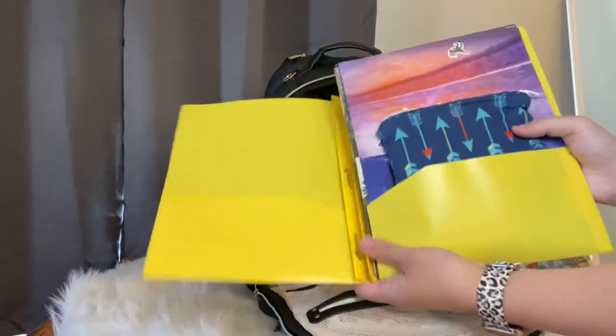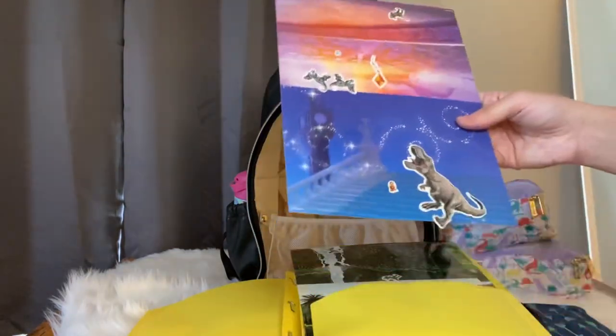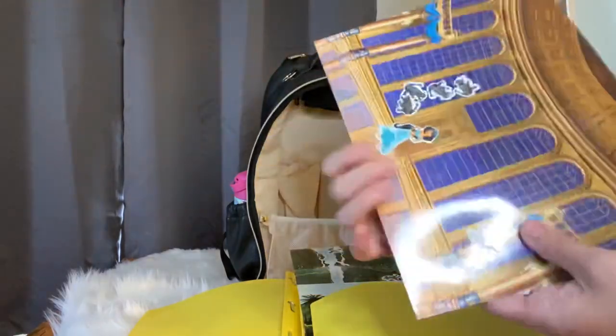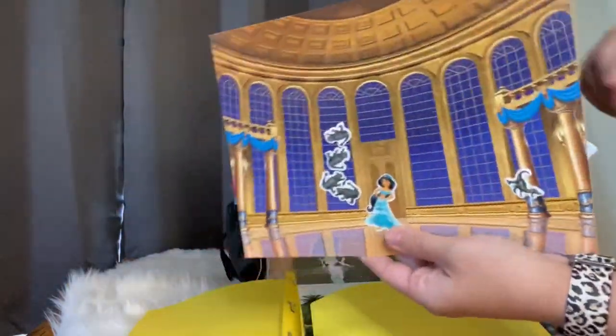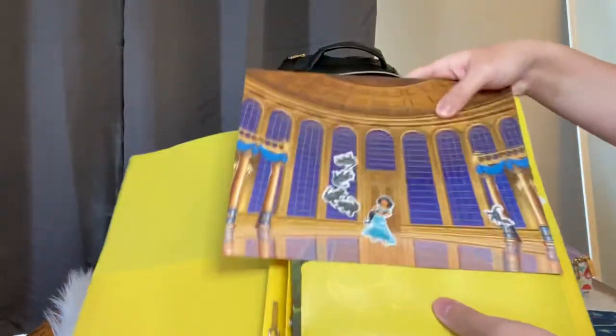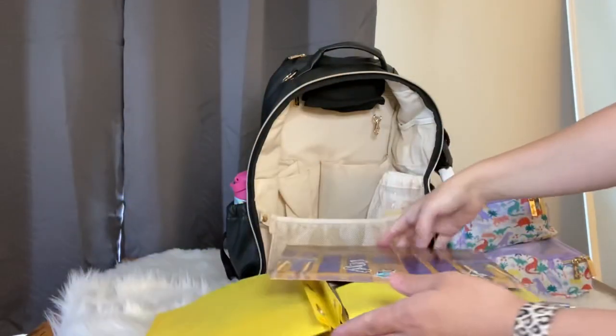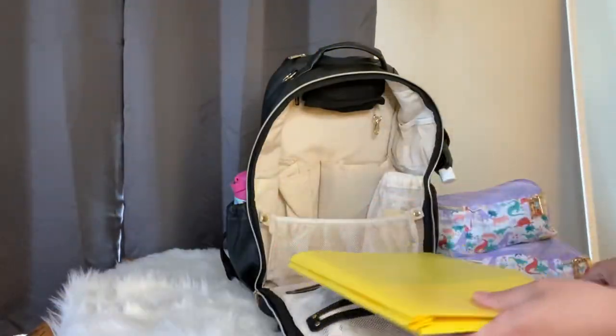In the back pocket I had a folder full of more stuff for my daughter - these are called Color Forms. If you've never heard of them, I got them at Dollar Tree about a year ago. For only a dollar they come with different sets like Jurassic Park and several Disney ones. They're literally reusable stickers, which is great for a plane ride, road trip, or just keeping kids busy. I keep all the little reusable stickers in an Itsy Ritzy snack bag so we don't lose them around the house. Check your Dollar Tree - this has saved me so many times!